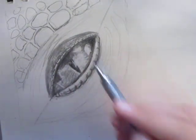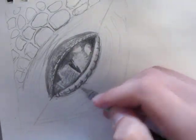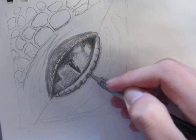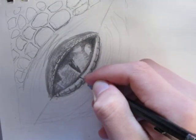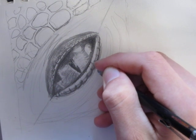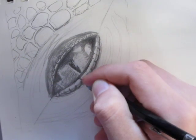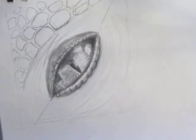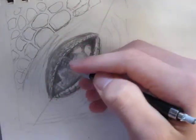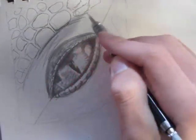Now we're just going to shade half of the eye — the lower eyelid. The Indominus Rex is a very armored, powerful creature.